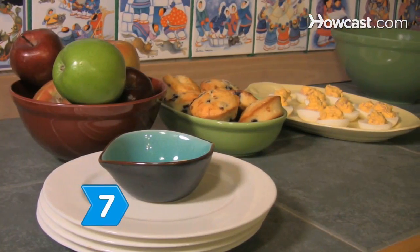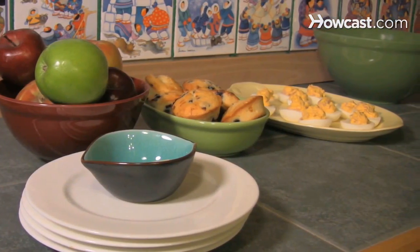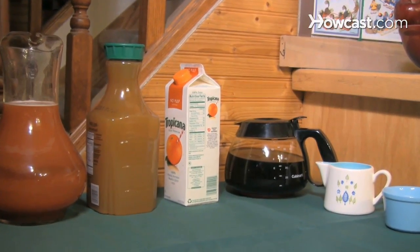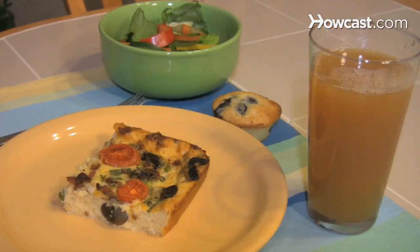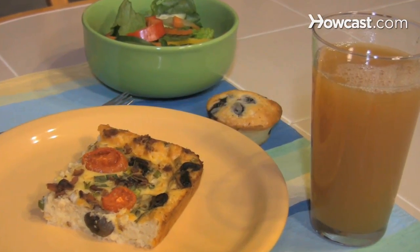Step 7. Allow your guests to nibble on fruit, warm muffins, and juice, tea, or coffee until everyone has arrived. Afterward, set out the hot dishes near the fruit and salad and let everyone chow down on your perfect Easter brunch.